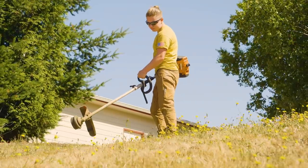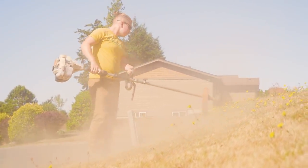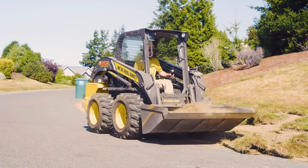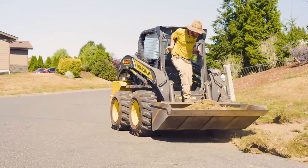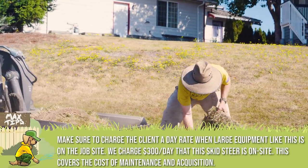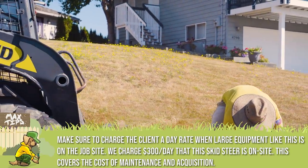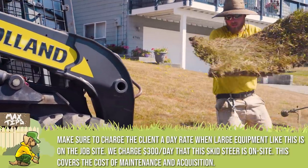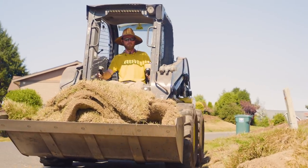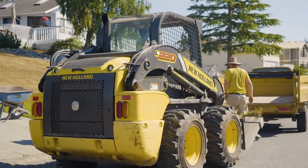Honestly, for this job you don't need a skid steer - it just makes it faster. You can use the sod cutter, then push the sod and use the scoop to put it in the trailer. Theoretically you could cut the sod in squares with a shovel, move the trailer along the curb, and throw the old turf in the back. So even if you don't have a skid steer you don't need it to get this job done. When you're doing smaller projects, it's tempting to get the big flashy equipment, but it's not necessarily required if you're just getting started.